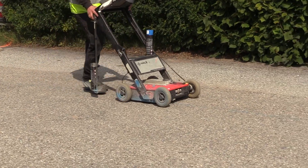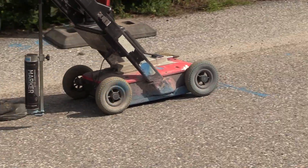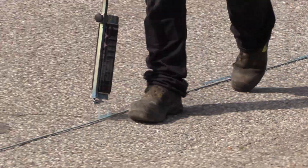If we find that the existing utilities can be at risk of damage, we make a mini-pit to secure the depth of the cable crossing. When the best position for our trench has been determined, we make a marking on the ground to guide the operator when sawing the trench.